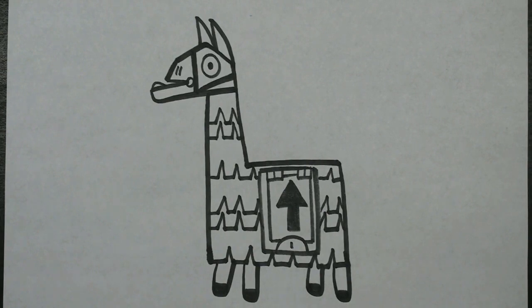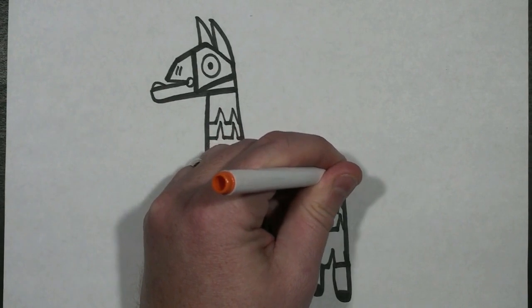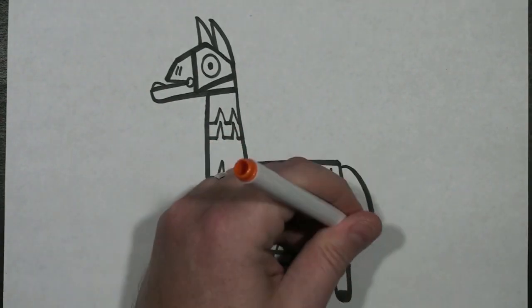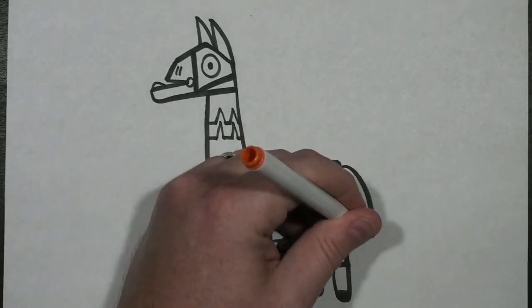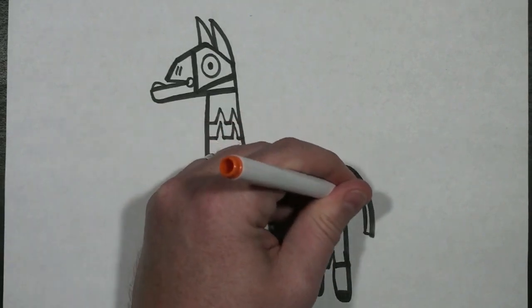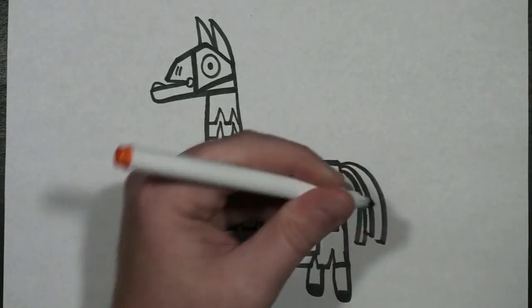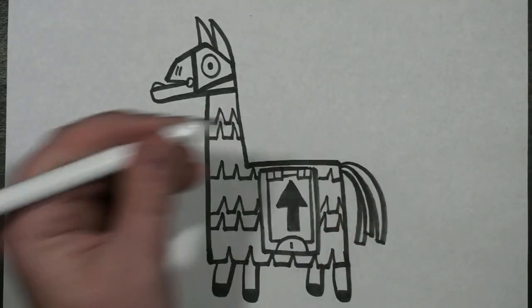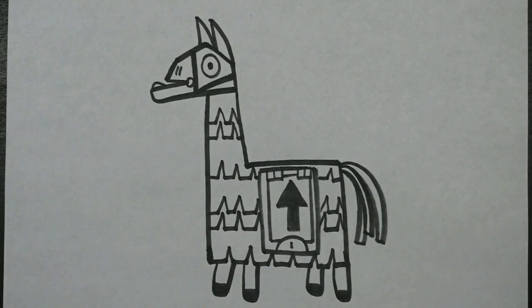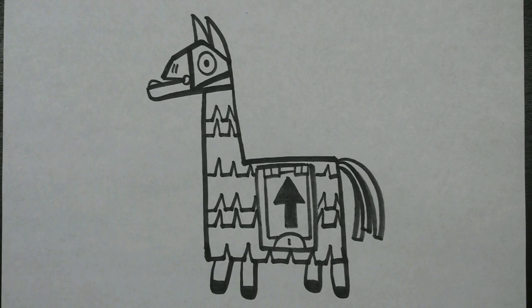The final thing we need to do is here at the end — I'm going to draw the tail by drawing a curved line down and then just bring it right back up. And that's how you draw the Fortnite Llama.